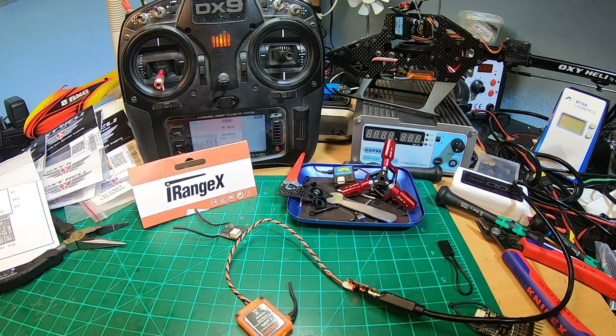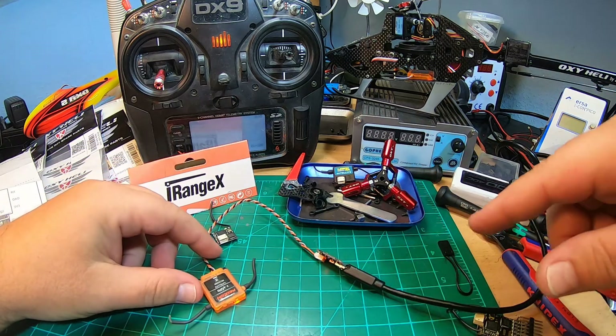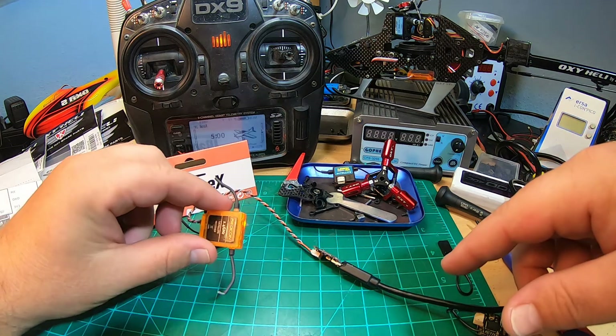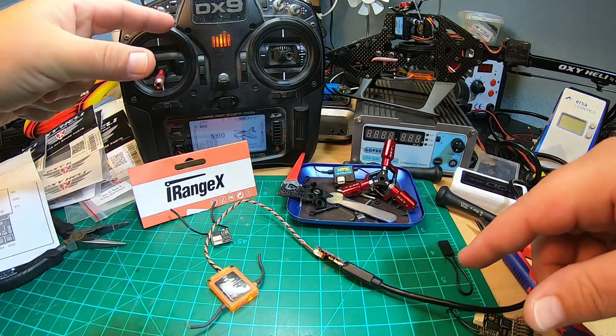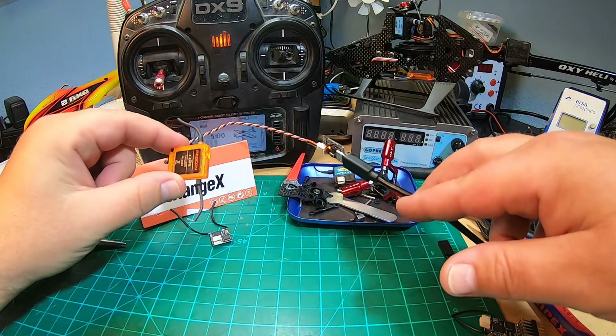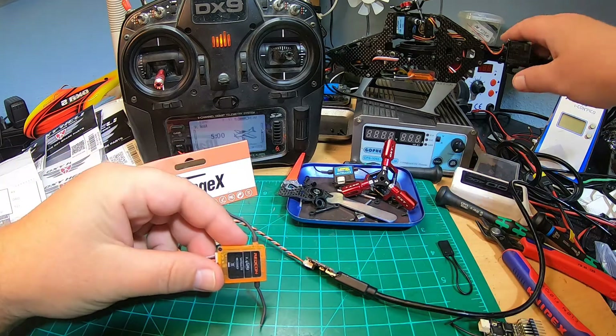Binding DSMX - extremely fast, no problems. You know the problems when you normally bind DSMX or Spektrum receivers or satellites and the transmitter is too near - sometimes the bind fails. I tried it many times now, never failed. Extremely fast and everything's okay.